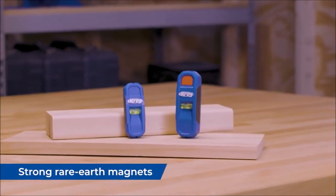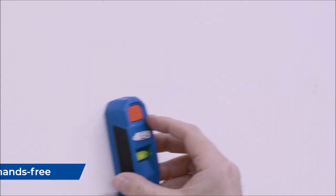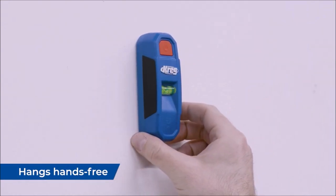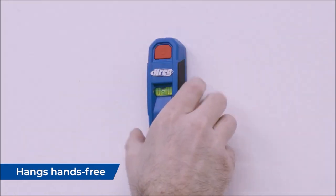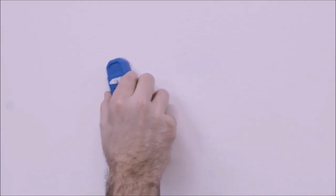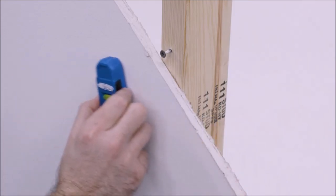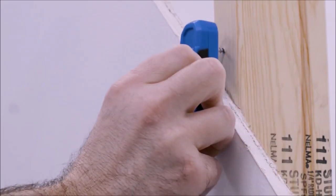Introducing the Craig Magnetic Stud Finder with Lasermark, the ultimate tool for locating stud positions on wood and metal surfaces. This reliable stud finder is a sure-fire way to ensure accurate results in your carpentry projects. With two strong magnets, it can easily locate screws, nails, and both wood and metal studs, making it compatible with a wide range of carpentry tools and providing flexibility for various projects.